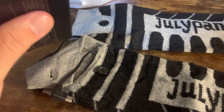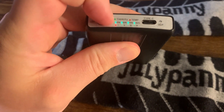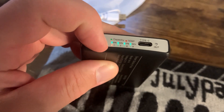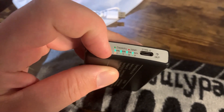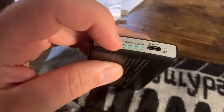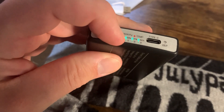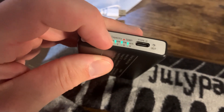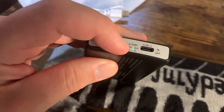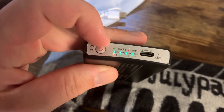In terms of how hot each setting gets: setting one runs 101–107°F and the battery lasts 10 to 10.5 hours. Setting two is 119–125°F for 6 to 6.5 hours. Setting three is 138–144°F for 4 to 4.5 hours. Setting four is 152–158°F and lasts about 3 to 3.5 hours. These are really versatile.